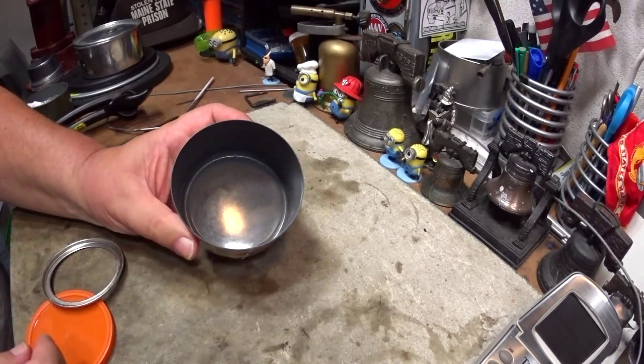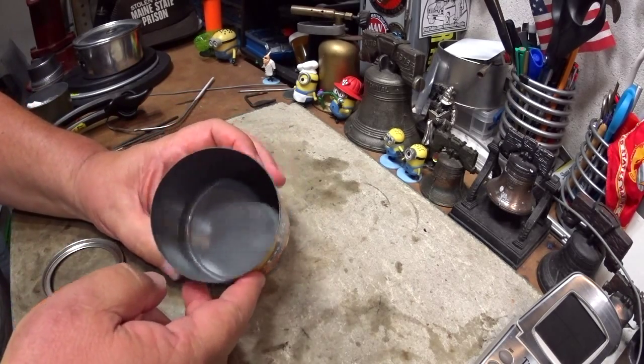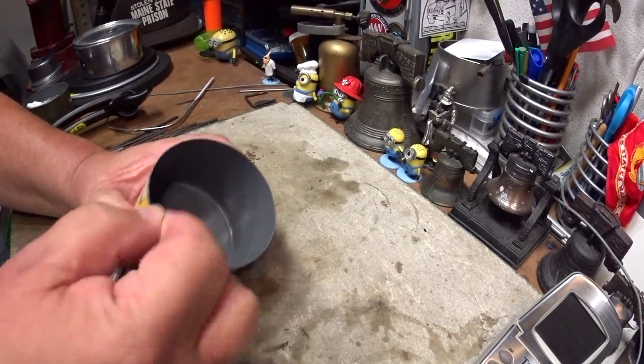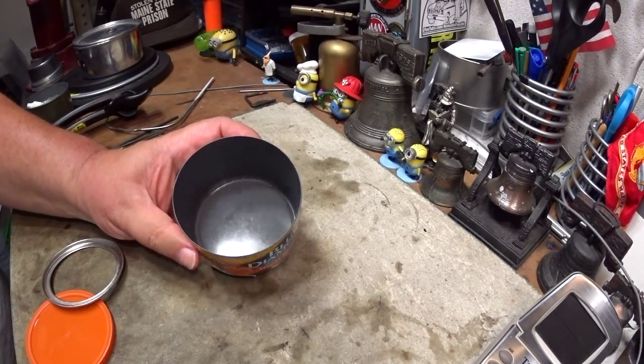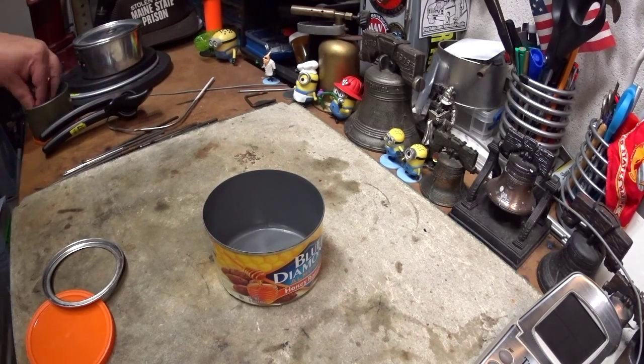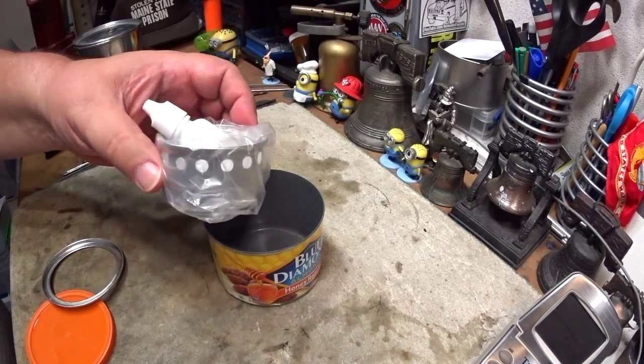Of course you take the label off, but it gives you a small pot. I think it holds a little more than a cup — about a cup and a quarter — that you could heat up for your coffee or water. It's real easy to clean too.